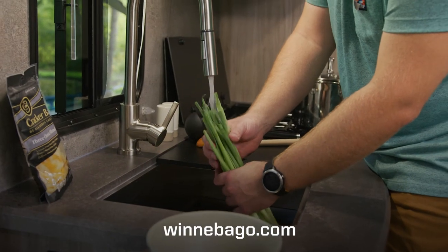For more on using and maintaining your AquaView ShowerMizer, please contact your Winnebago dealer or visit winnebago.com.